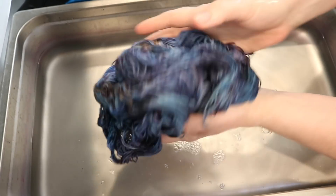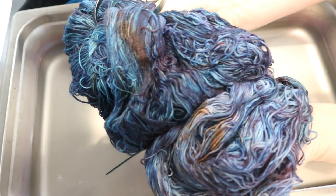This one is a lot less pigmented, and I decided to pump up the volume and the pigmentation for the final colorway.